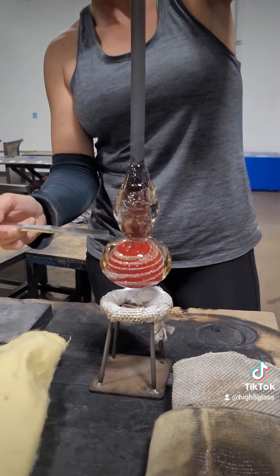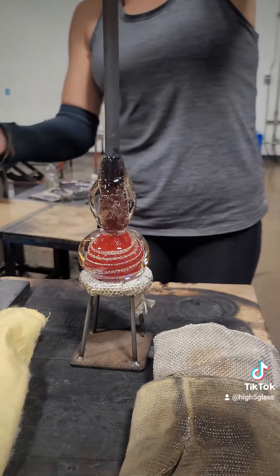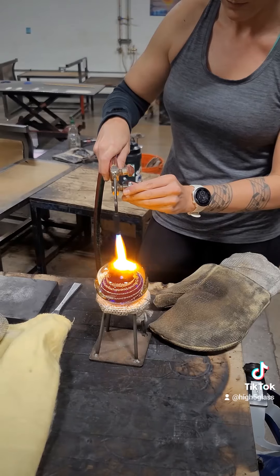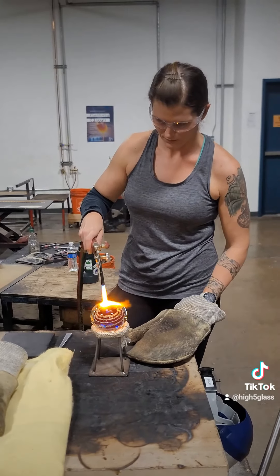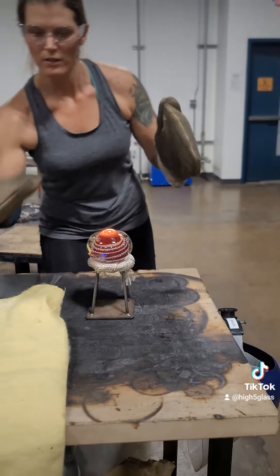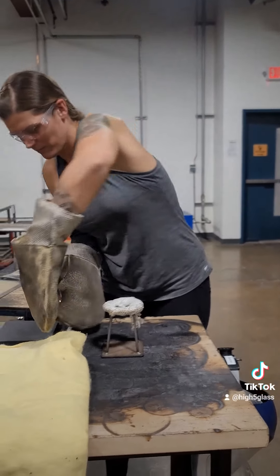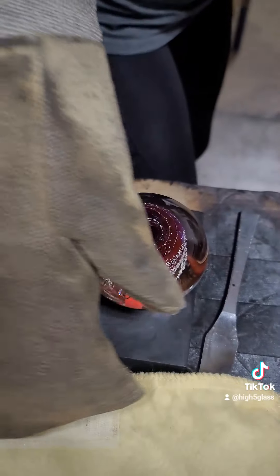Once it is cool enough, I give the jack line a tap with the butter knife, I give the pipe a tap, and then it is free. I use a torch to make the bottom molten again, and then I flip it over onto a graphite pad, give it a little smush down, and then it will sit perfectly flat.